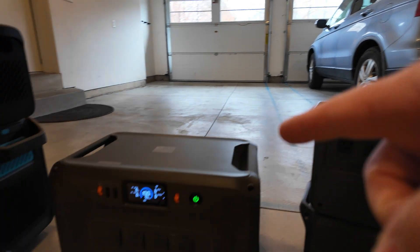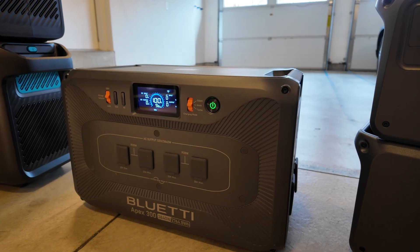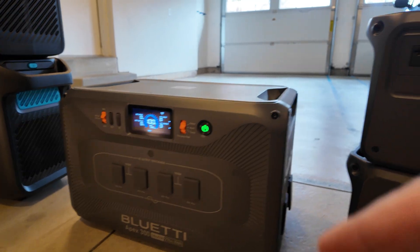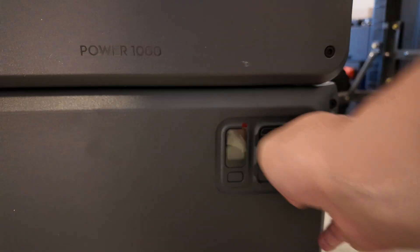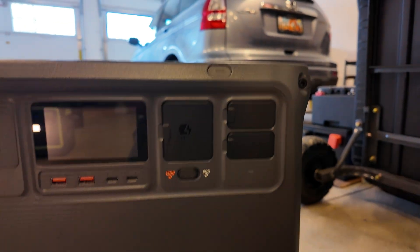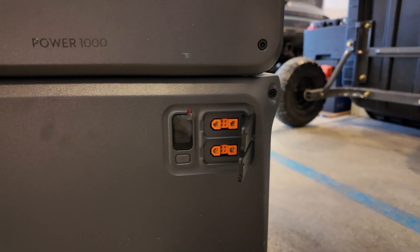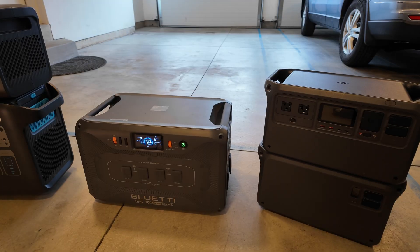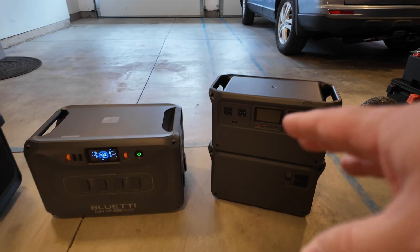I do need to give credit where credit's due. I believe the B300K battery for Bluetti has a little bit of functionality built in — it can kind of stand on its own, but it has limited functionality. Same thing with the DJI: they do have these SDC ports here, and you've got to use one of them to connect up to your main unit, but you do have an extra one for a potential accessory such as a solar charger. So some expansion batteries do allow some function, but it's very limited.